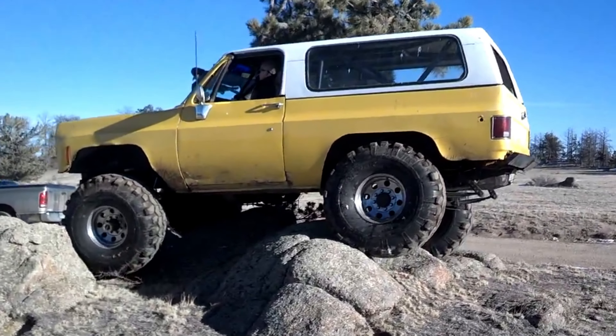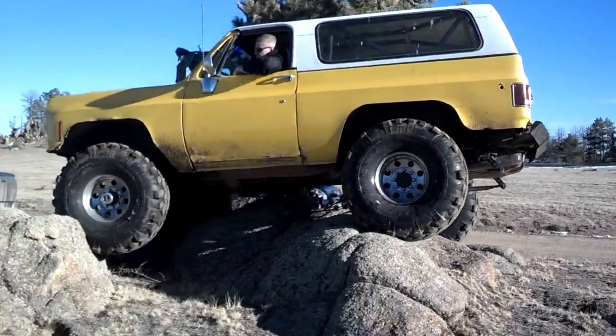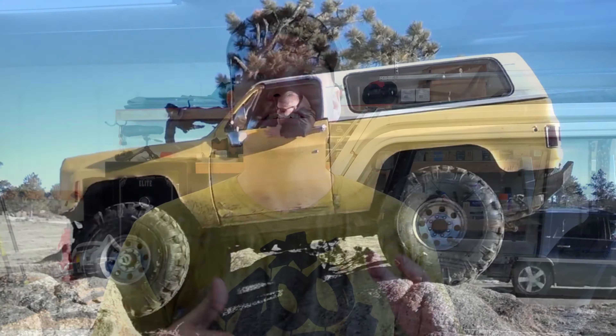I've talked about this in a few of my other videos and this is the one thing that I think takes a lot of research on everyone's part — deciding which locker to put in which axle. A lot of my rigs were trailered to the trail; they didn't need to drive on the road at all, and my personal favorite is to have spools. Spools are super predictable, they're easy, you know they're going to work, they're lightweight and they're cheap.